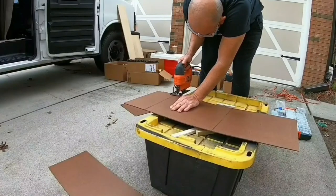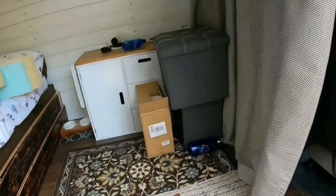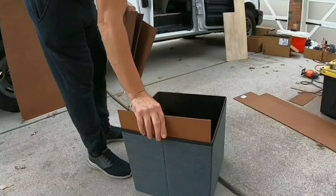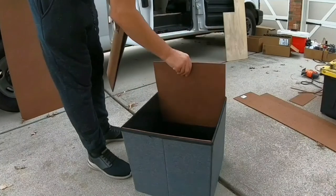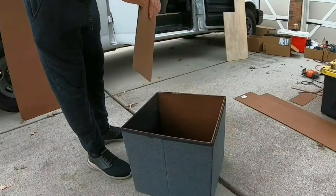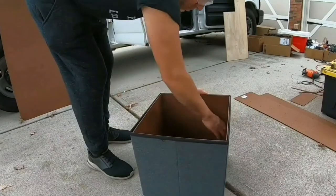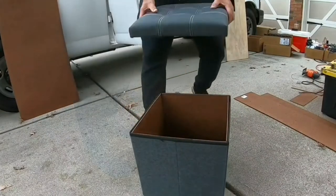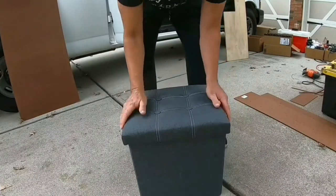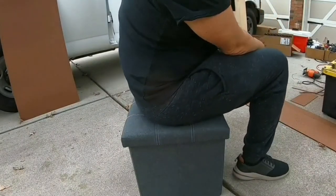It's a nice day today, not cold, so hopefully I can get some stuff done. These are the boards that I've cut and they're going to go in there to give it some support. Yep, a lot sturdier.